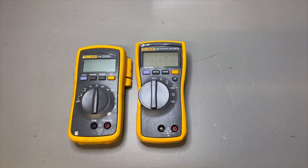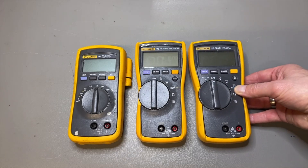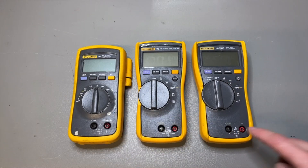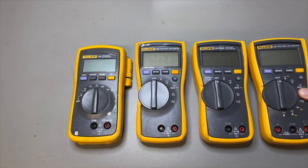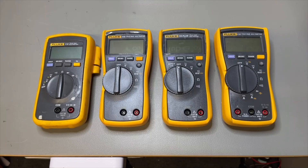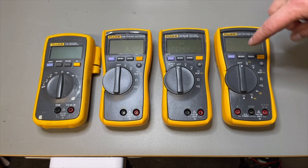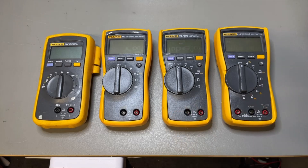Then I was browsing eBay and AliExpress to find new models I don't have or haven't seen — of course I can't buy everything, but I collect the pictures. And to my surprise, there also is a 110 Plus! So here we have the old 110, the new 110, and the 110 Plus. Like the other 110s, it also doesn't have current. If we put the 115 next to it, the 115 does have current. So the 110 Plus sort of fits in between, and I think the highest model without current is probably the 114.